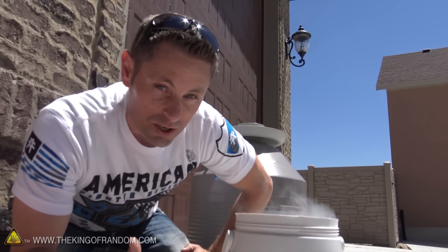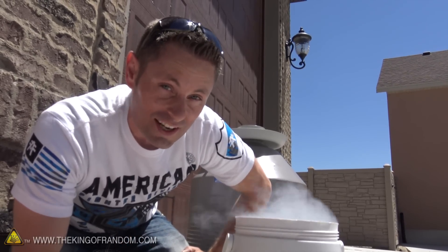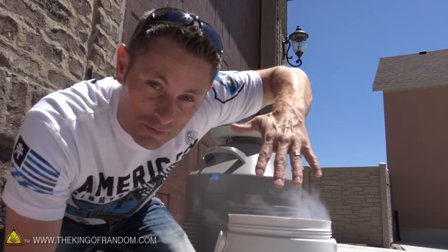Now you might be wondering how dangerous is liquid nitrogen — and honestly it is really, really dangerous. But not if you respect the boundaries and work very, very quickly.